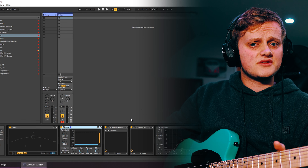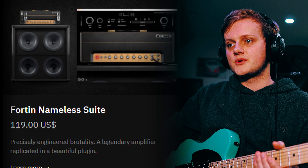The tuner is also necessary because my guitar with an Evertune bridge hasn't arrived yet — stay tuned for that one, hopefully. It's stuck in postage. Now, next in the chain is the vital part of the signal chain, which is Fortin Nameless Suite by Neural DSP.